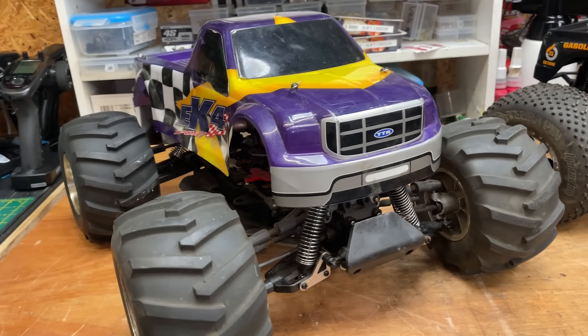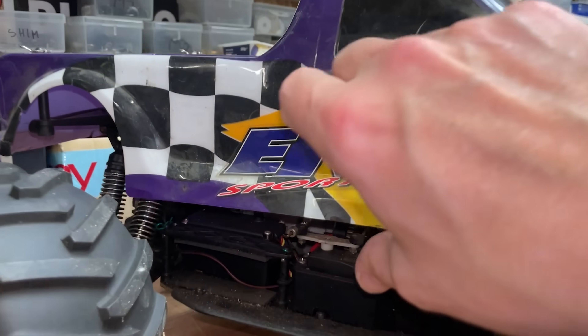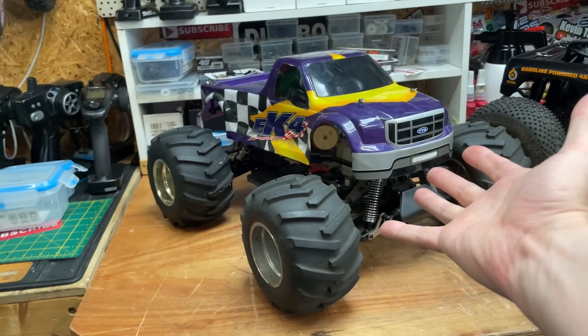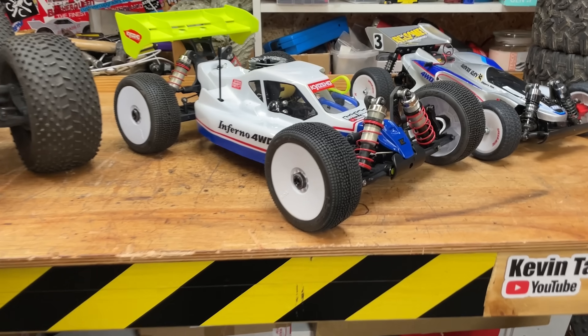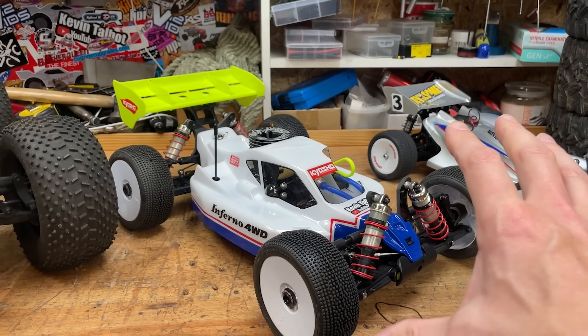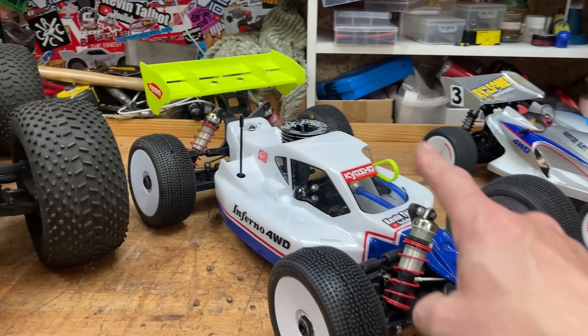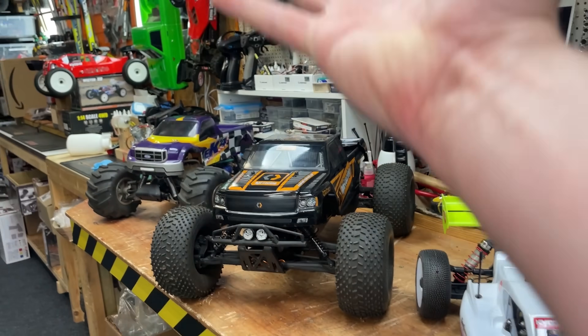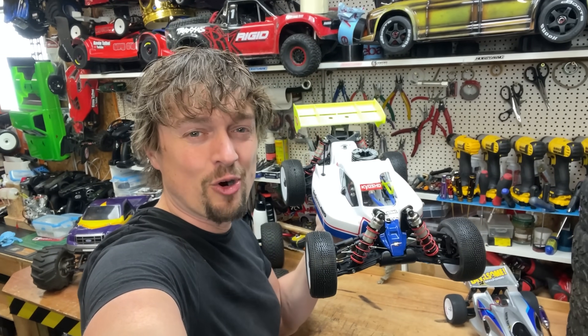This is a Thunder Tiger EK4. This one has a 70 size helicopter engine — very troublesome, they go wrong a lot, but I'm going to try and get it running well. This is a Kyosho Inferno 30th anniversary. I've built this no expense spared. We will take it racing in the summer. It's kind of based on the original Inferno, which I had a picture of on the wall in my bedroom when I was a kid.